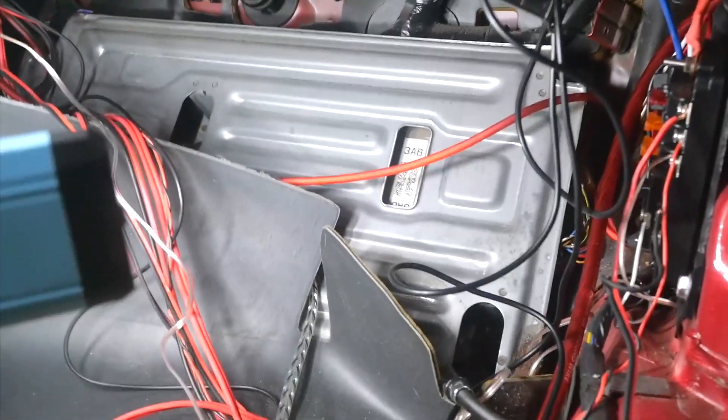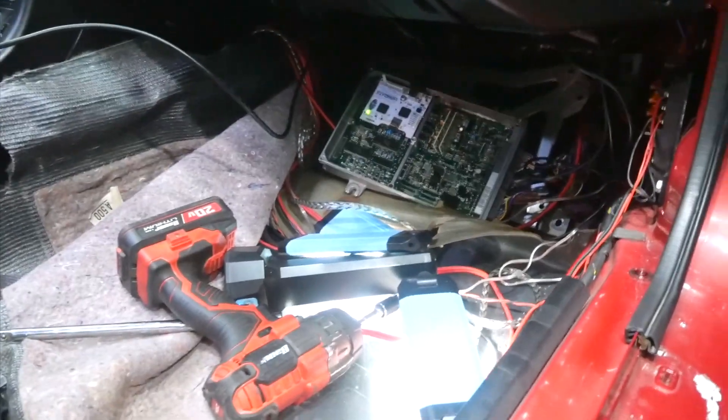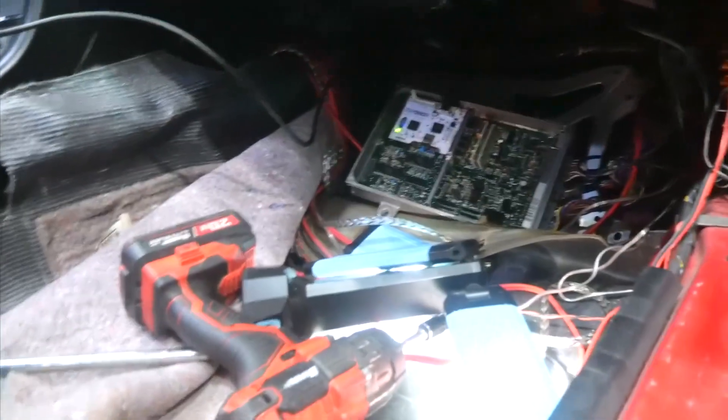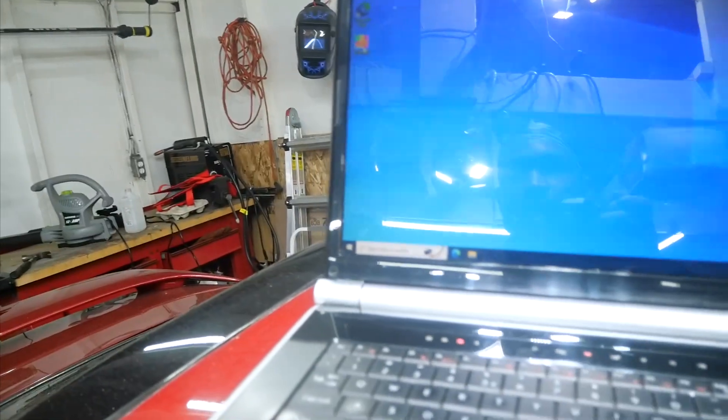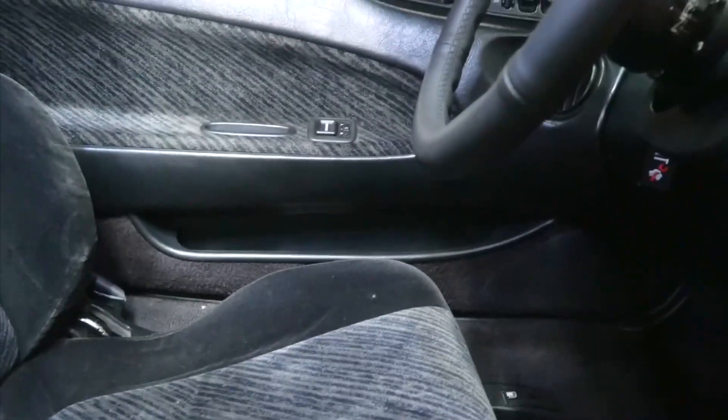There's the stock ECU right there — I'm gonna go ahead and pull it out. It's on the passenger side floor well in the '93 Prelude. I got the Hondata ECU in — I had to take this plate off to get the P13 out. The P28 is back there. I'll figure out a better mount solution. We got a green light — the computer is booting up right now. I got S Manager open, so I'm about to go ahead and turn the ignition on and just see what happens.